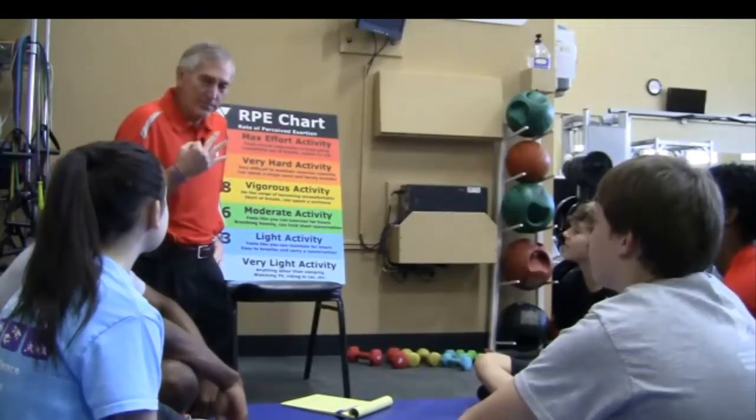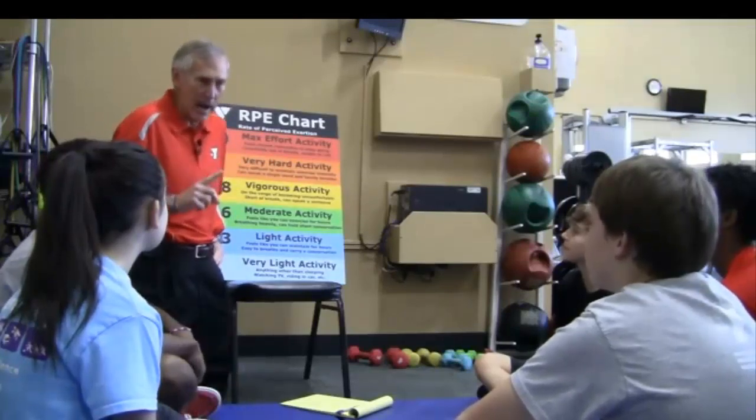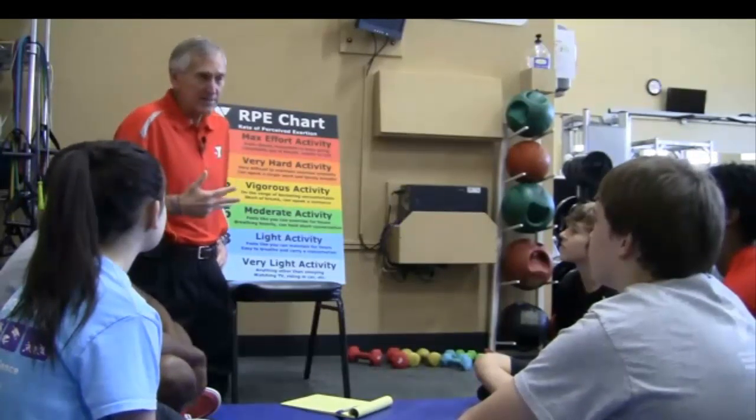There are three primary special points that we want you to remember today. First is called TOPS, T-O-P-S. It stands for training through overload that is progressive and specific.